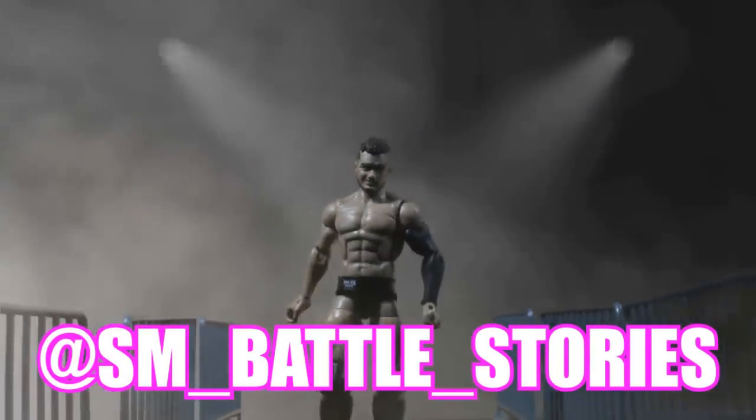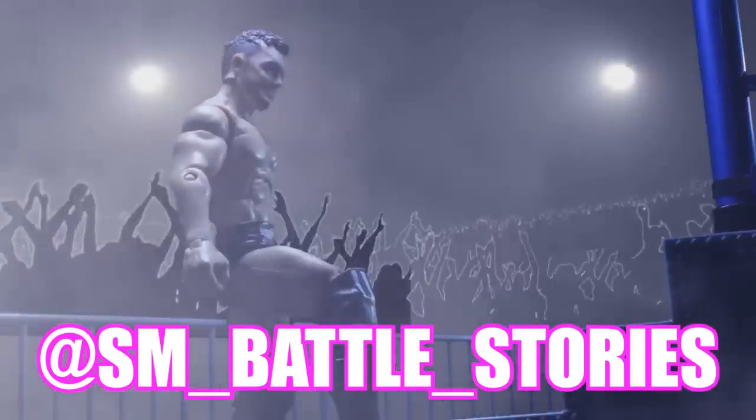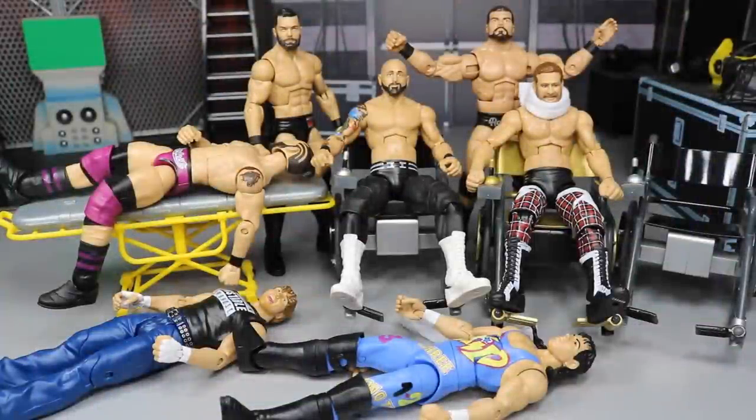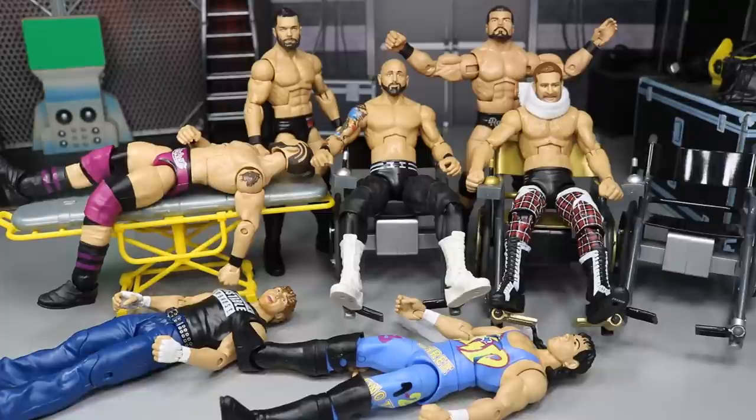If you guys enjoyed the intro or enjoy what you see here, go follow sm__battle__stories on Instagram or get some work done yourself. What is good everybody? Welcome back to another My Day of Toys video. Today we have WWE Action Figure Surgery episode number 9. As you can see, we have all the figures here.